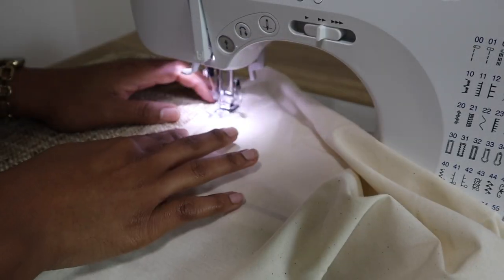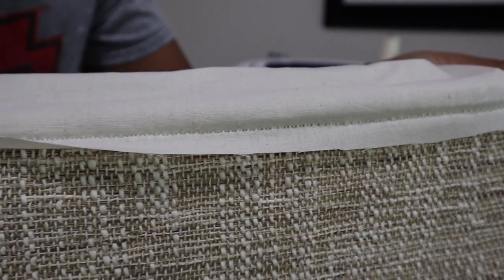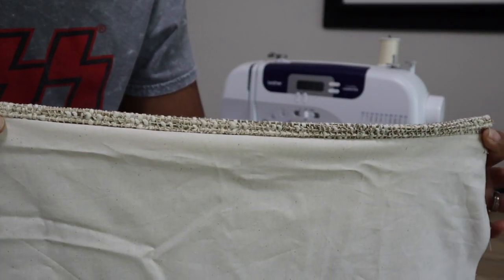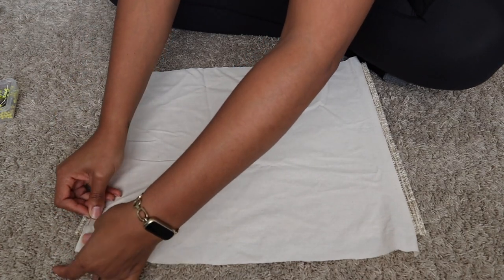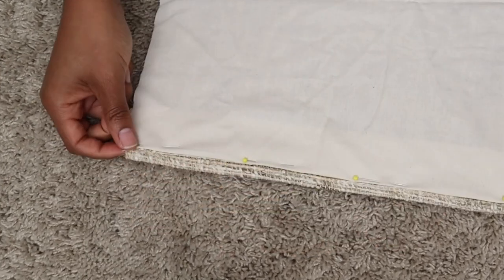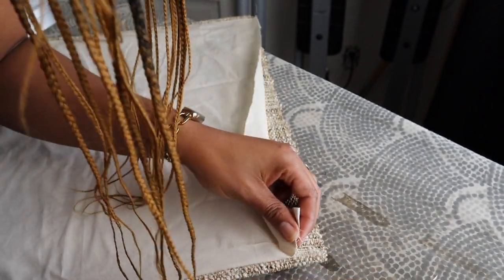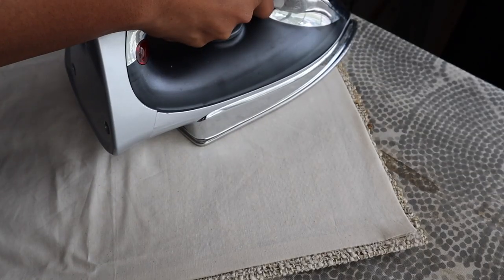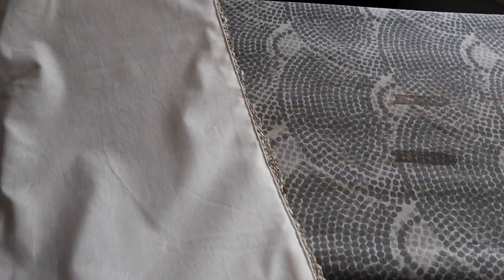I went ahead and took it to the sewing machine. This is what it wound up looking like — it looks so neat and professional when you do it this way. Then I'm going to fold down the other side, pin it down and sew that down also. Now, going back a little bit — don't sew all the way to the edge like I did, because I had to go back and use a seam ripper to take out some of the thread. You want to leave a little bit loose so you can fold it over, and then go ahead and iron it down so it's easier and neat to sew down.